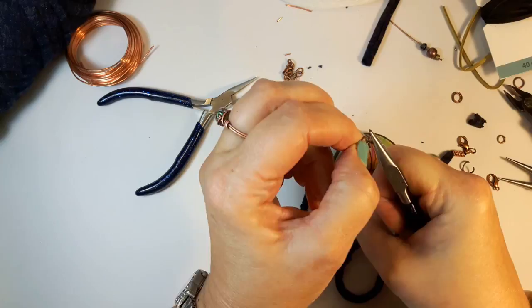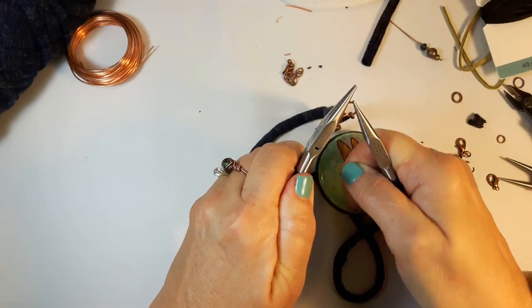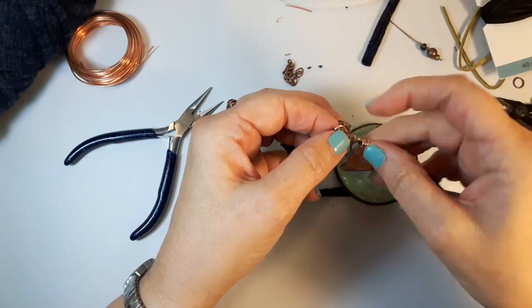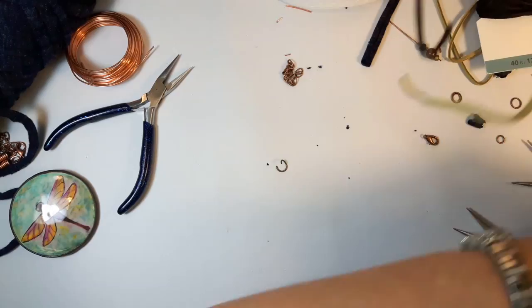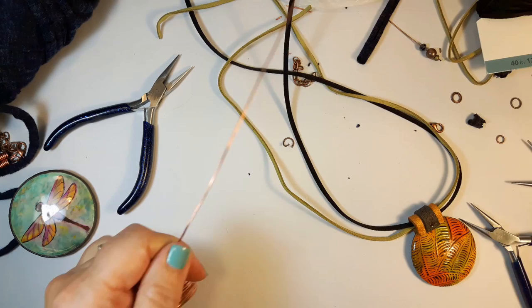Take that other open jump ring and put it on this end with the wire, and close it up. I like to go back and forth a couple of times when I close jump rings — it helps work-harden the metal a bit, and if you apply pressure you can squeeze it in. You want a fairly strong jump ring, not thin wimpy ones. So that's it — that necklace is done. The lobster claw will fit there and anywhere along the chain if you want to wear it with a sweater.